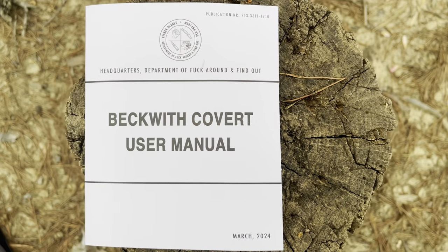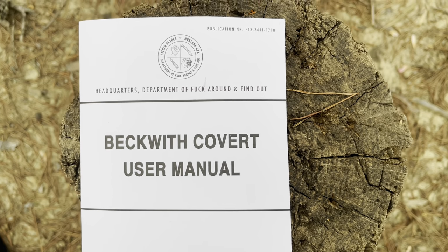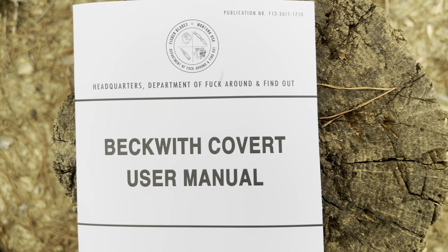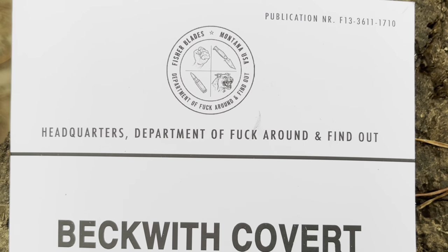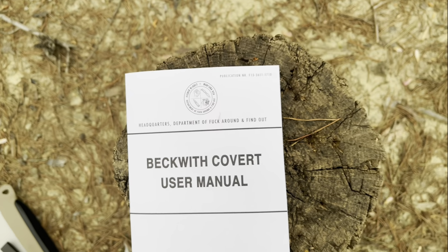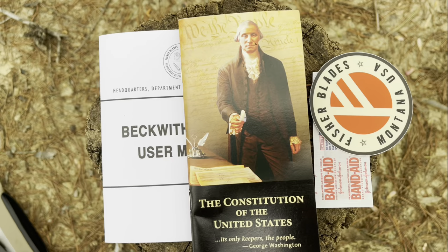I had an in-depth conversation with the designer of this everyday carry fixed blade and I want to share a lot of the thought process behind it. First, let's get a look at the contents in the package. You get this in-depth manual which we will dive into. You also get a copy of the U.S. Constitution.